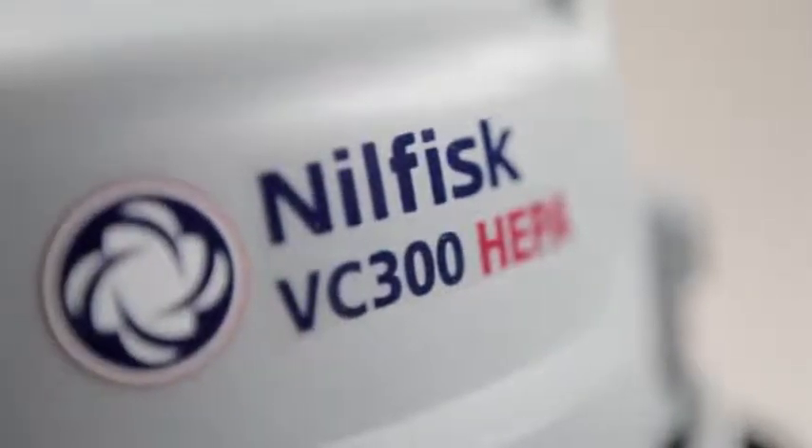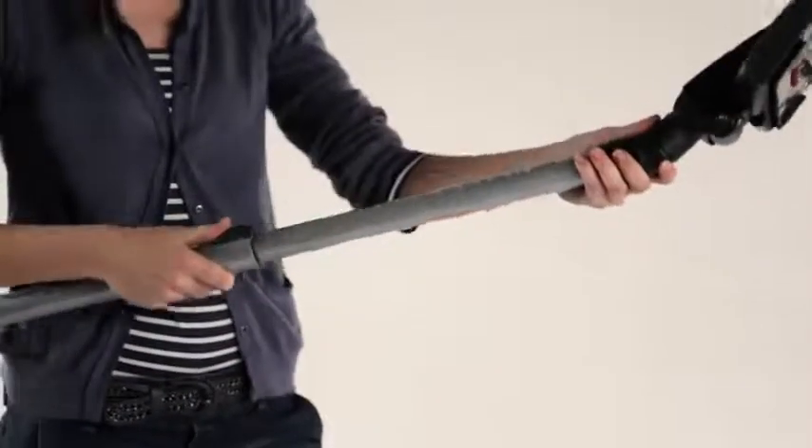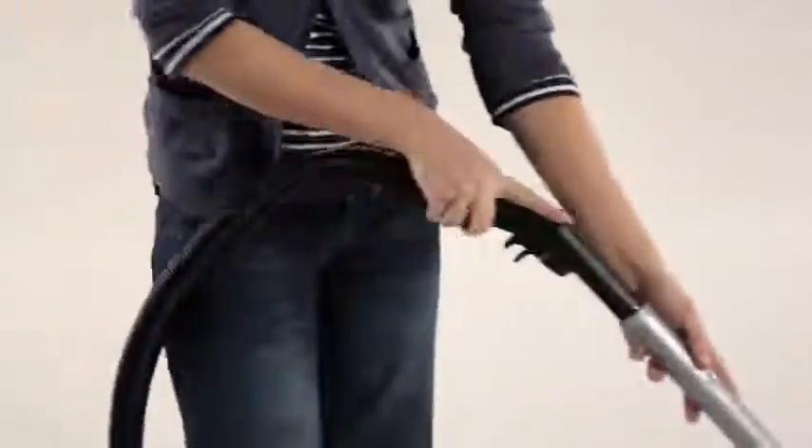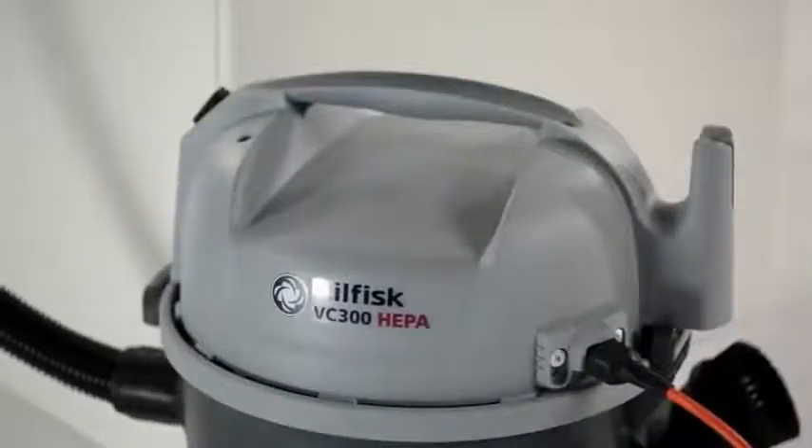Reliability is one of the key points behind the VC300. Extensive trials and long experience in the field has helped Nilfisk to create a cleaner that works continuously trouble-free. The VC300 eats bumps and bruises for breakfast. The protective rear wheel cover and threshold bumper ensure that the cleaner stays safe, while the bumper also protects the surroundings from impacts and markings.